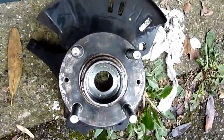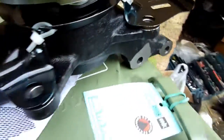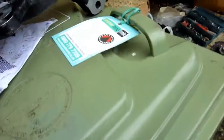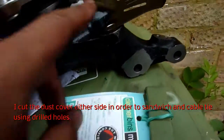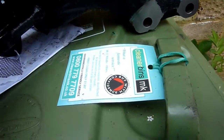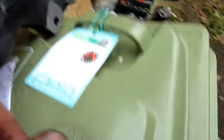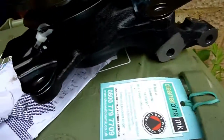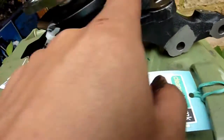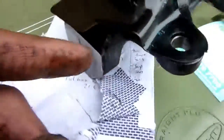Old hub was causing shaking when braking. New hub was put together for me - I bought it, I don't have a press. Forgot to put the dust cover on so I'm not going to take it off again. I'll improvise - two bolts hold it on. I've drilled some holes and I'm going to put some glue on there. I think it'll hold in place - that's the main thing.